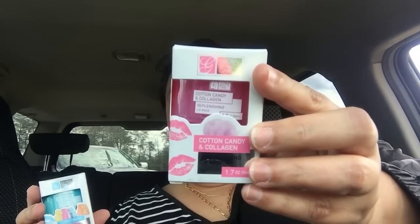I absolutely love those wipes to take off my makeup and to just have for the boys when they get messy and go play outside. Now they have two new ones — at least they're new to me — from Global Beauty Care. This one is called gummy bear exfoliating lip scrub, and this one is cotton candy and collagen replenishing lip mask. I'll do a separate review video for these. Then I got some more drawing paper for my kids — those are just paper pads, nothing too exciting.